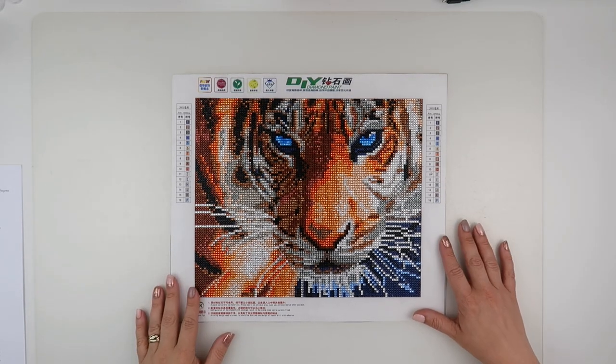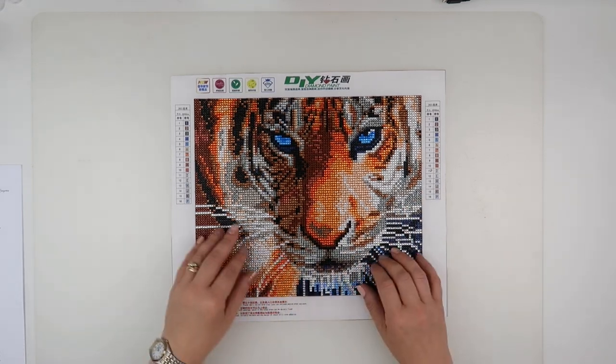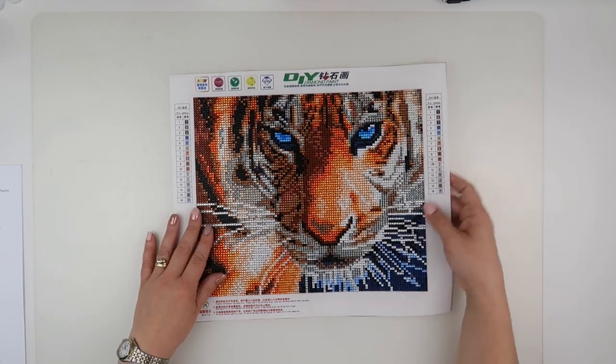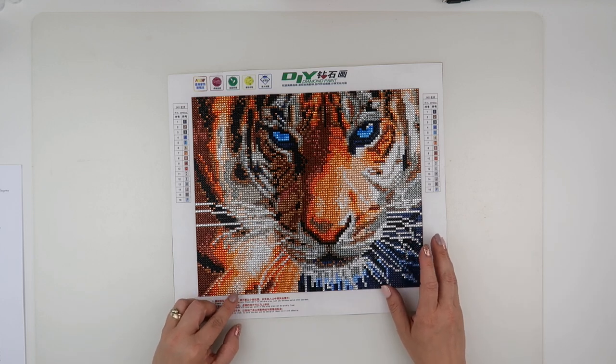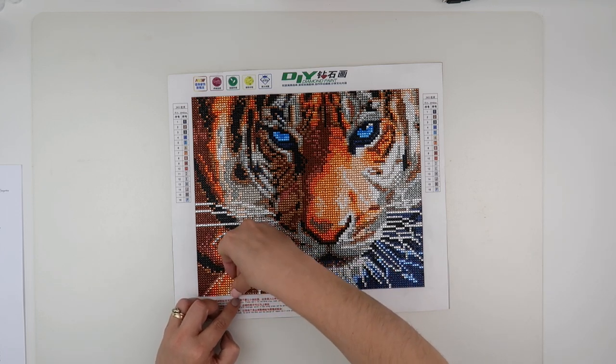Hi and welcome to my channel, it's Rebecca, also known as 4kidsat147. I thought I'd give you a little review on this crystal tiger. This is one I picked up in Australia, so I can't give you the seller information I'm afraid. This is all done in crystal art.